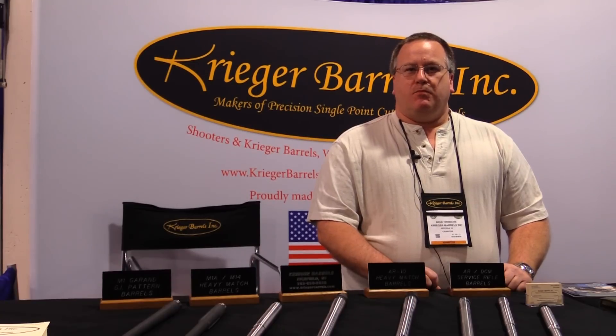I'm Mike Hinrichs from Krieger Barrels. We make single-point cut rifled barrels in Richfield, Wisconsin. We've been asked to speak about break-in procedures for rifle barrels. A lot of people think there's no need for it. On a hand-finish lapped barrel, there's really no need to break in the rifling of the barrel. However, the throat of the chamber area can require break-in.